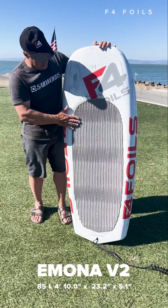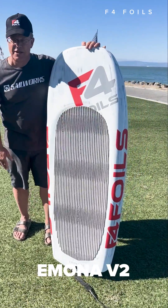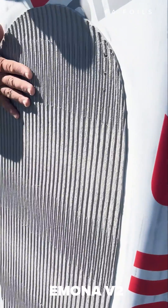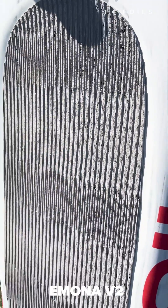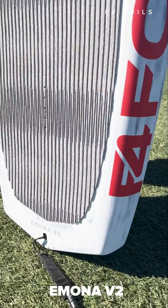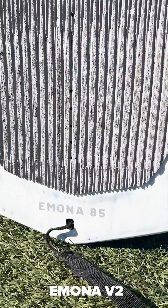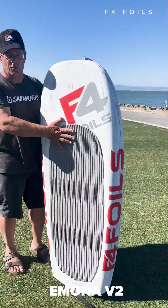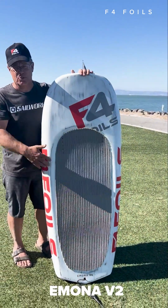Looking straight out at the deck, we've got a dished out deck here with an EVA pad so that your feet can find a super nice, comfortable location. This board is 4 foot 10 by 23.2 inches wide, and it's a little over 5 inches thick, so it's pretty short and compact for an 85 liter board.